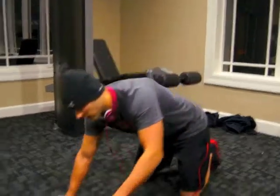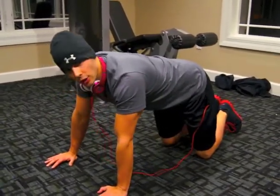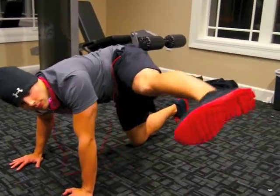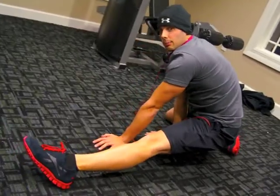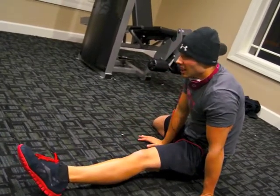The first one we like to call the 'dog urinating on fire hydrant.' You go like this — kick and stretch down. This is really good for your upper neck, and if you fall back onto your butt you'll really start to feel it right there in your neck, right in there.